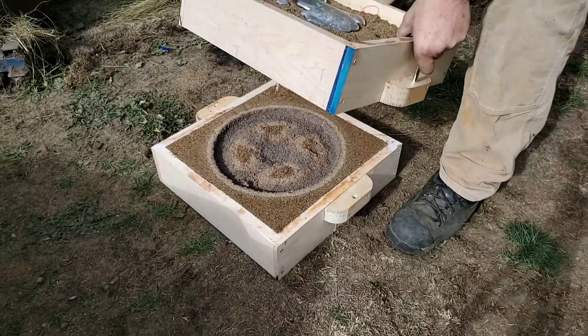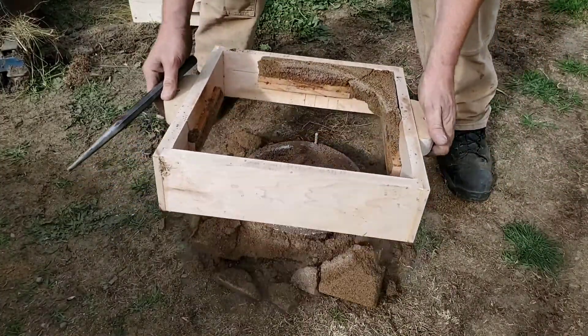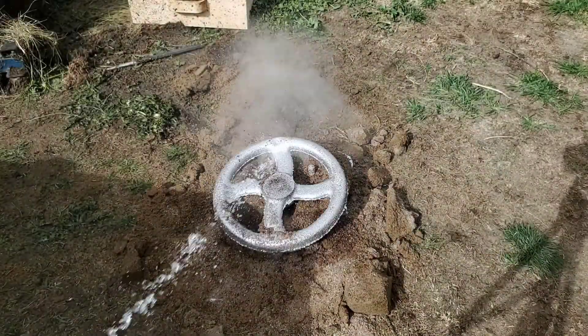After letting it sit for about 15 to 20 minutes to cool off and solidify, I broke it out from its mold. Perhaps not one of the smartest things I could do was spray water on it — however, the kids sure did enjoy it.